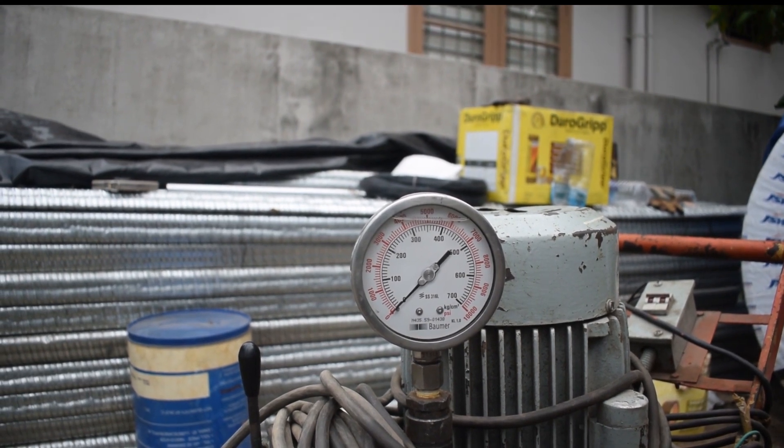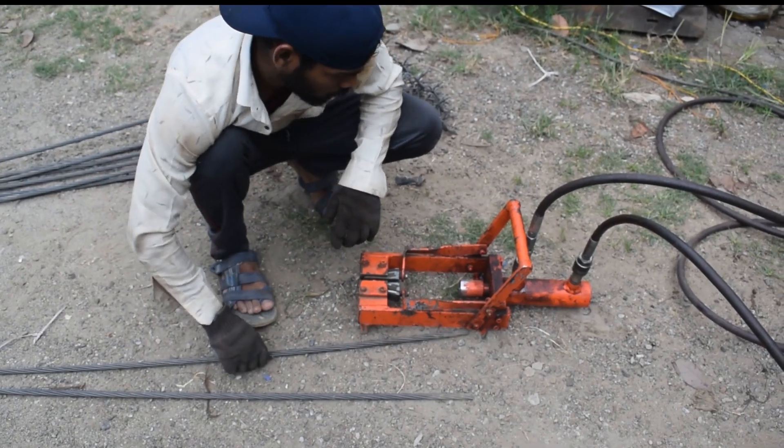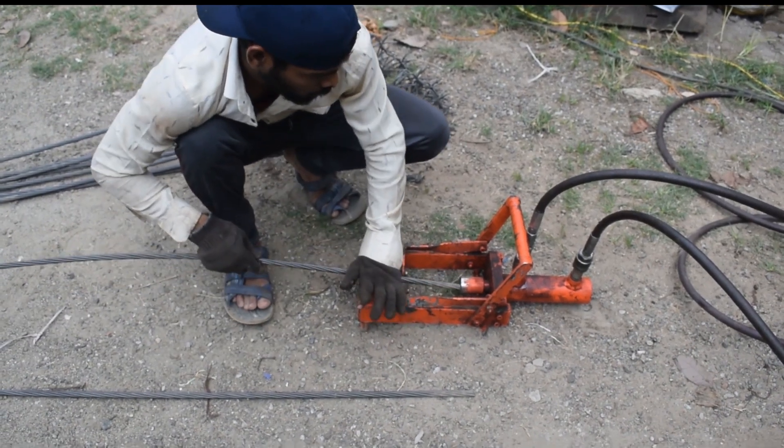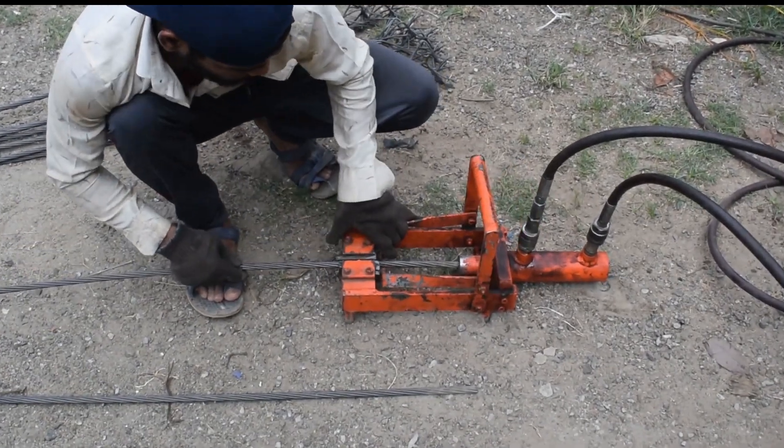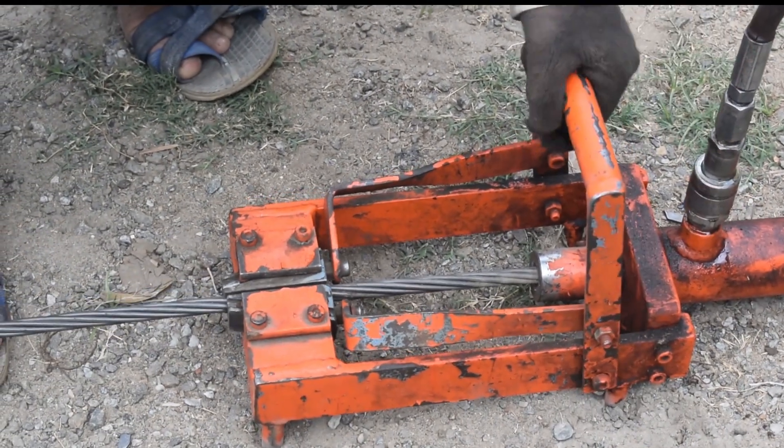To create fixed anchors using a compression fitting, you will need a few basic supplies: post-tension strands, a PT jack, a stressing jack, a saw, and a wire brush.